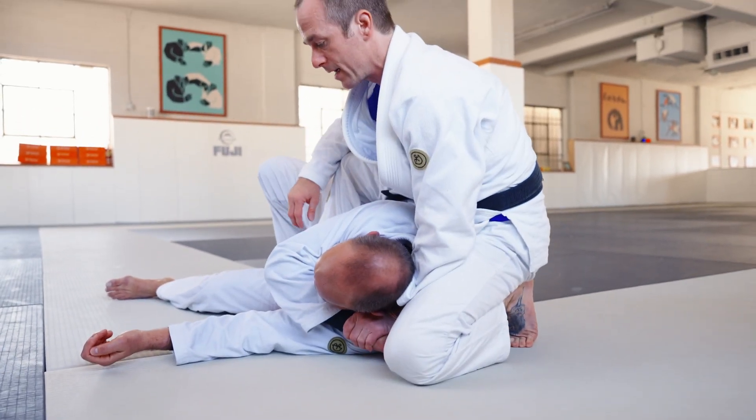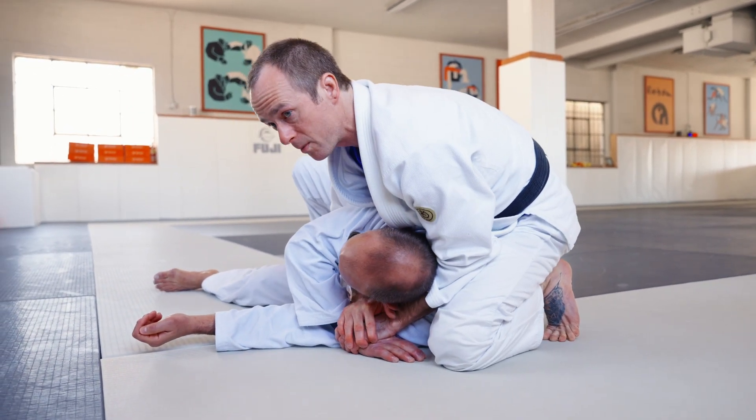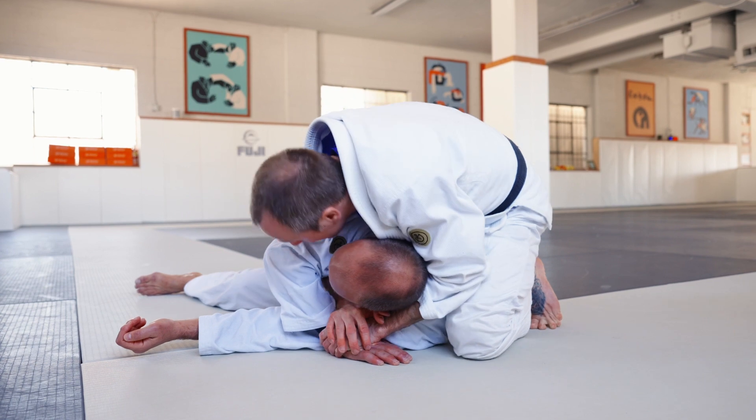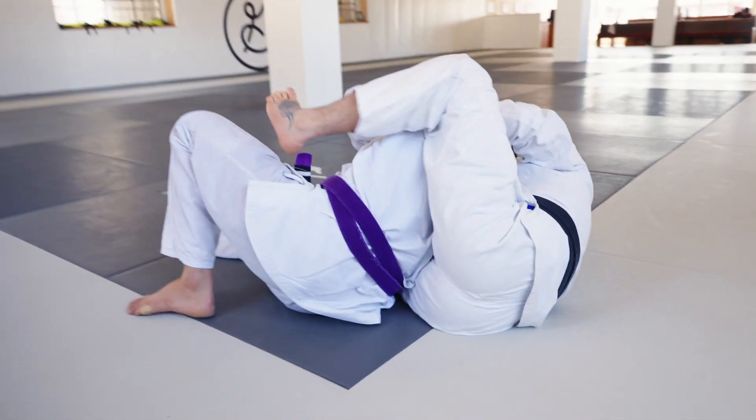Slide the knee right behind your partner's head. Now I'm going to sit to the side and put my other hook in. I want to try to keep my head tight, pull my partner over to the side, and put my hook in for back control.